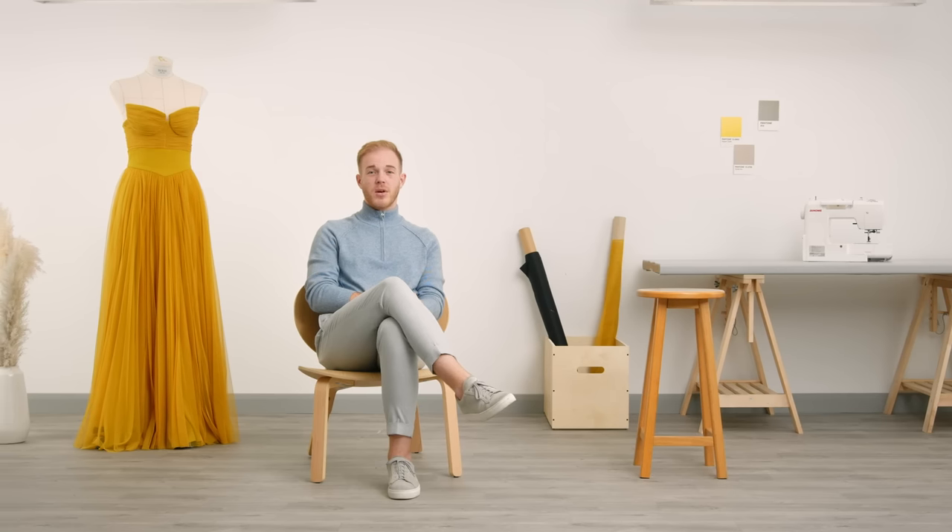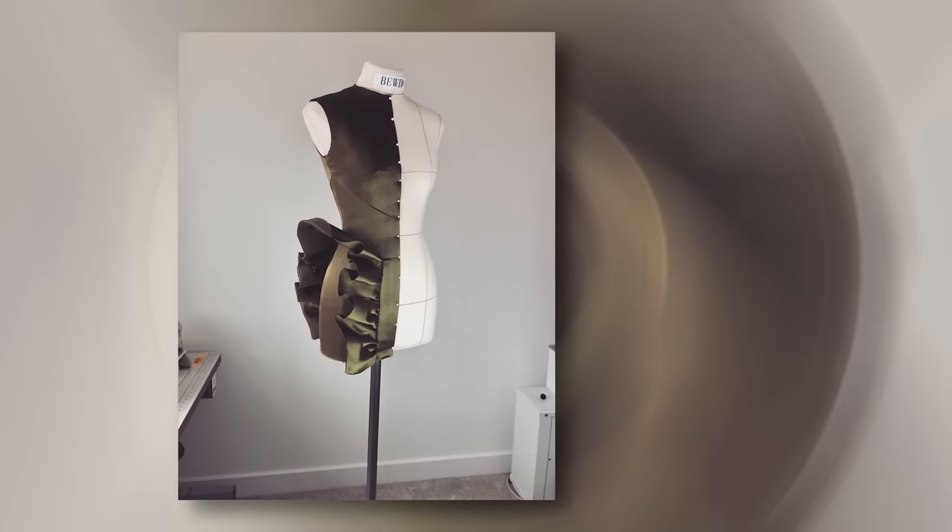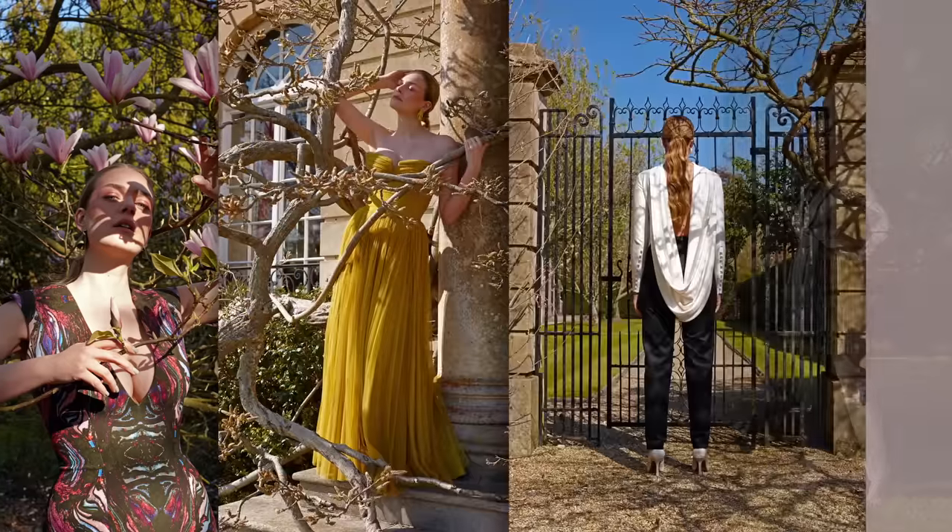Fashion is not just about churning out clothes and making money. I create each piece with a specific wearer in mind, so it has to fit who they are and where they're going. Seeing a woman's confidence grow as she wears the clothes I made for her never gets old.